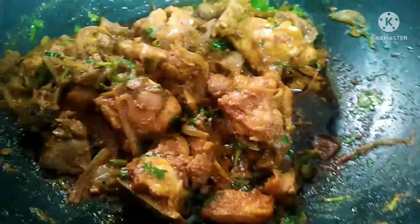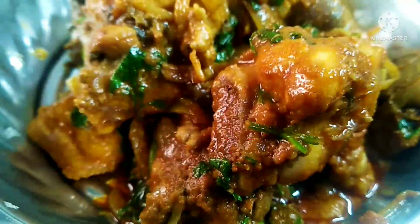Hi friends, welcome to my channel. Today we are going to talk about a strawberry chicken recipe. This is the lazy chicken recipe.